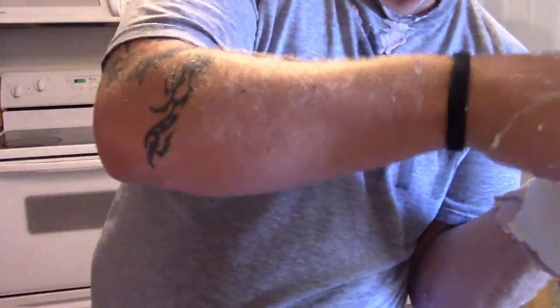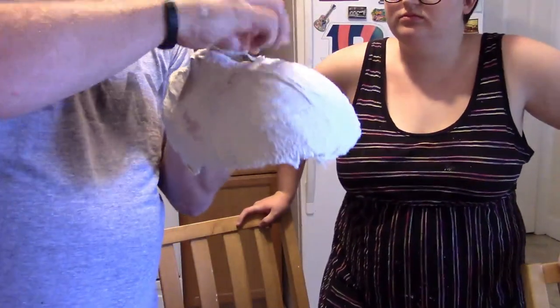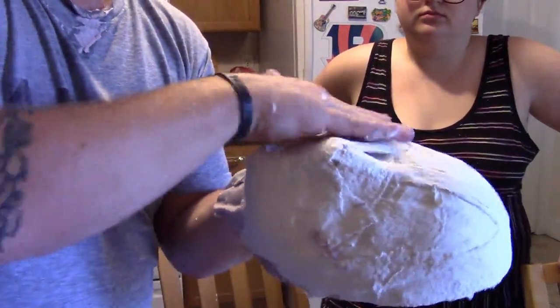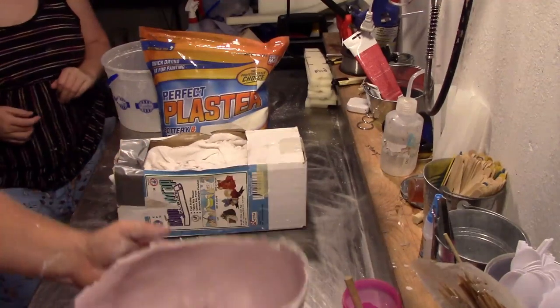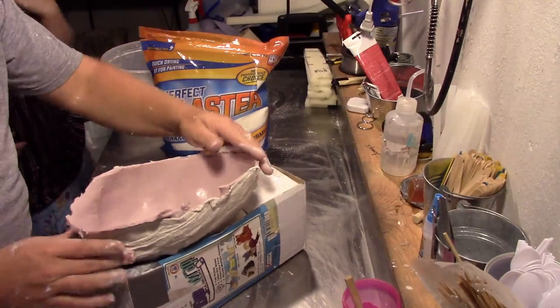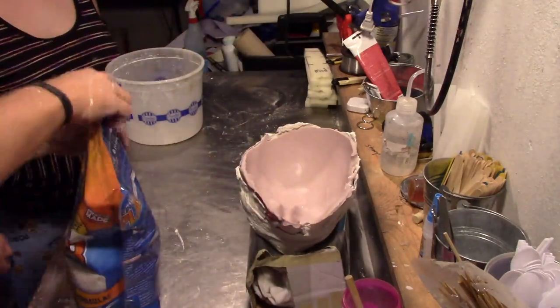Once you're done, flip it over and use some plaster bandages to cover the nostrils on the outside so nothing leaks out. Speed-dry that with a hair dryer as well. Now we're moving on to making the plaster positive. You want to take a container of some sort that you can put your mask in — you can use a bucket or just cut something out. Put your face mask in there; it's going to have to sit for several hours, so make sure it won't fall over. Then begin mixing up your plaster.